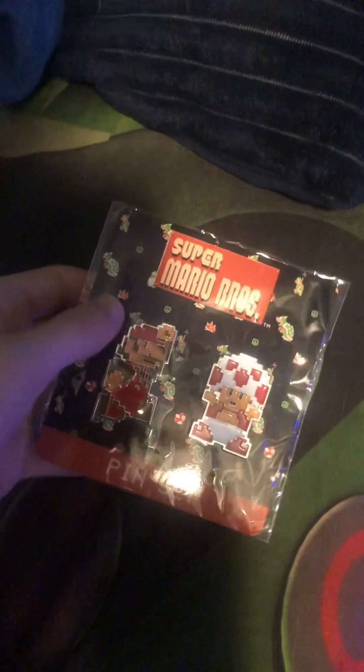It's the pin set featuring Mario and Toad. I really like how this packaging looks — it's very, very good and stylistic. Next thing is the notebook and pen.